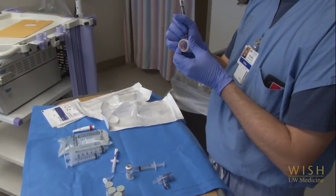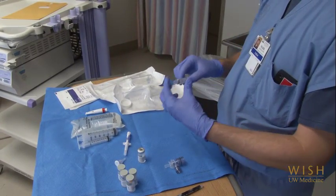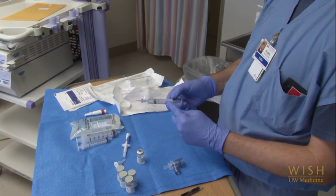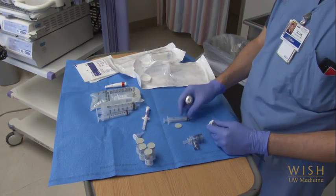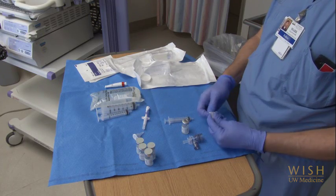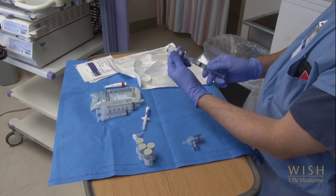Before you start the procedure, you want to get your first bolus of lidocaine ready. Lidocaine most often comes in small vials of 2% solution. Label and fill at least two syringes with 1 cc of lidocaine and several cc's of air to flush the bolus of liquid through the scope. Having more than one syringe ready at a time will allow you to move faster during the procedure.